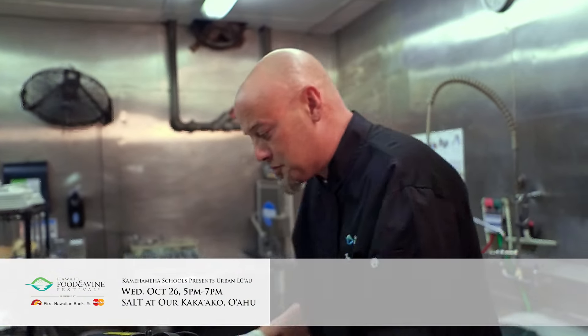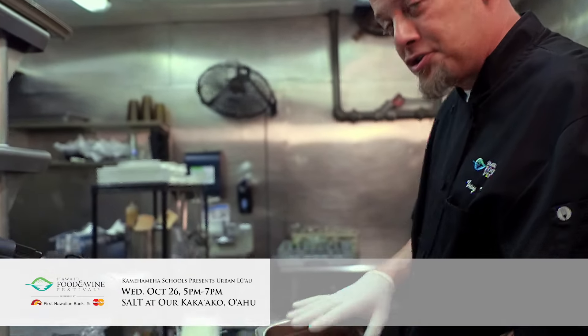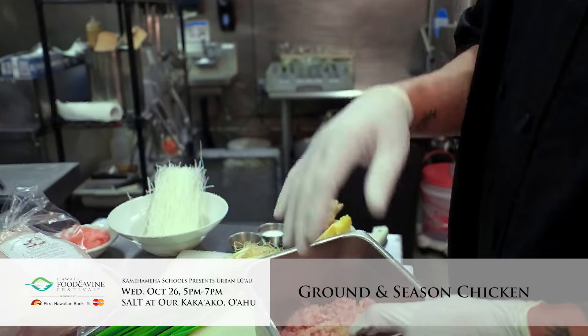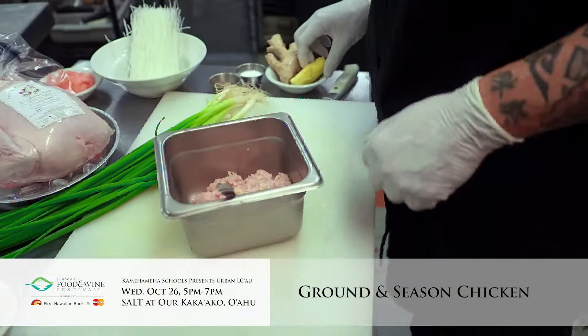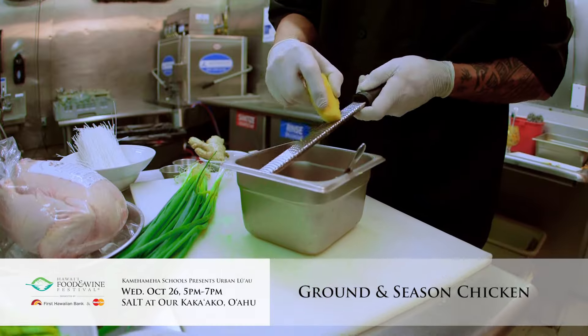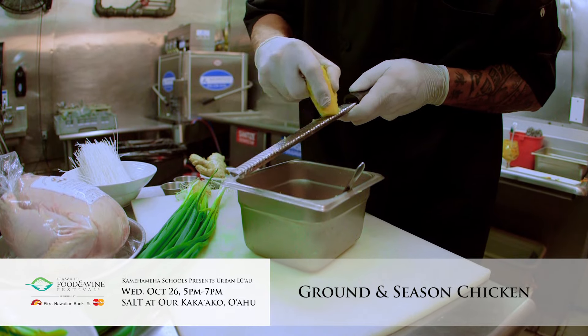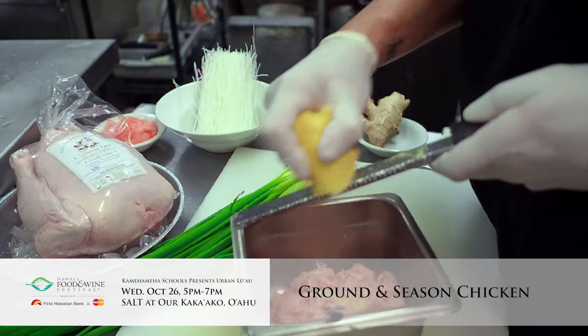What we're going to do is we're going to break this chicken down. By the magic of television, we have some ground-up chicken meat that we've taken off and run through our grinder or through a food processor. What we want to do from here is we're going to take a microplane and the ginger, and we're going to add a lot of ginger right into this product.